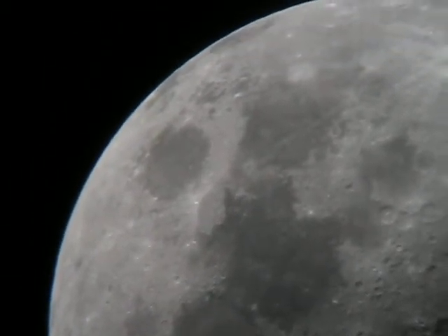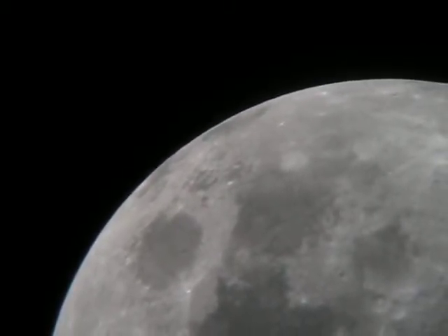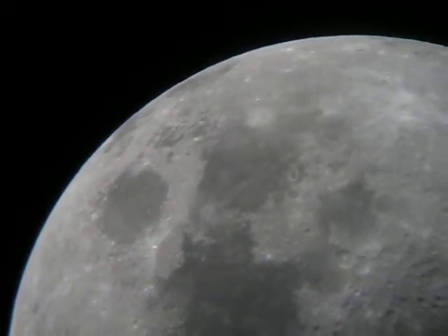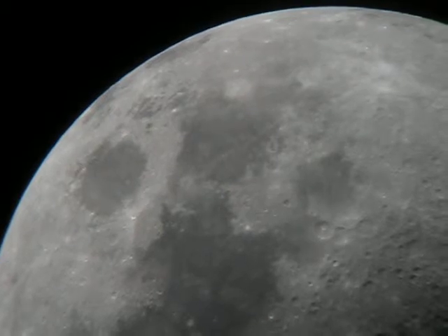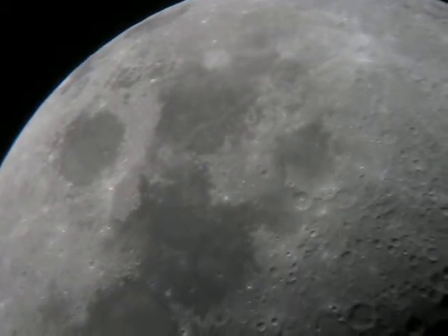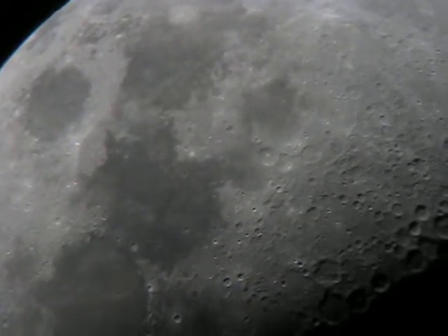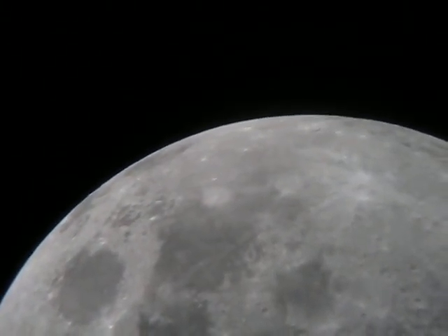They are our neighbours too, they are brothers too. So this is a shot of the first quarter. Look at that — it's clear. I really like filming the bright side. It shows a lot more than just what they call craters. Look at the bright side, it's better.